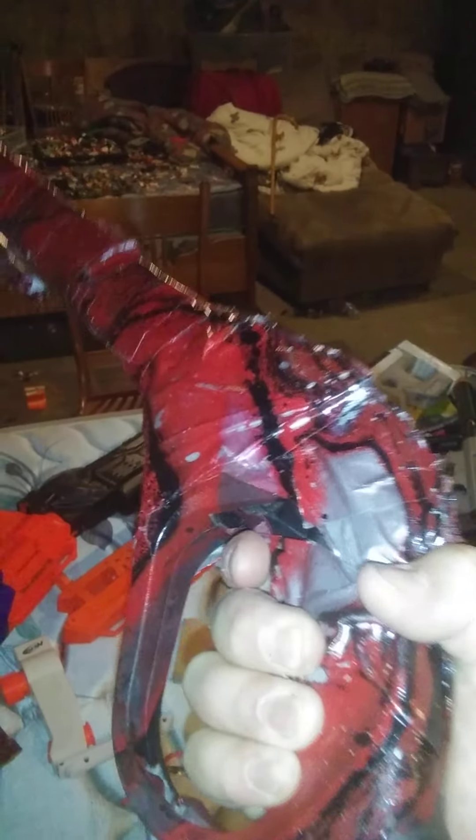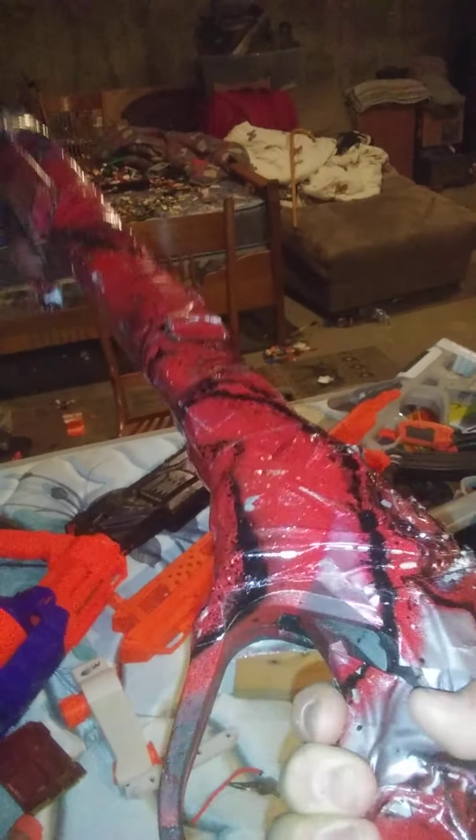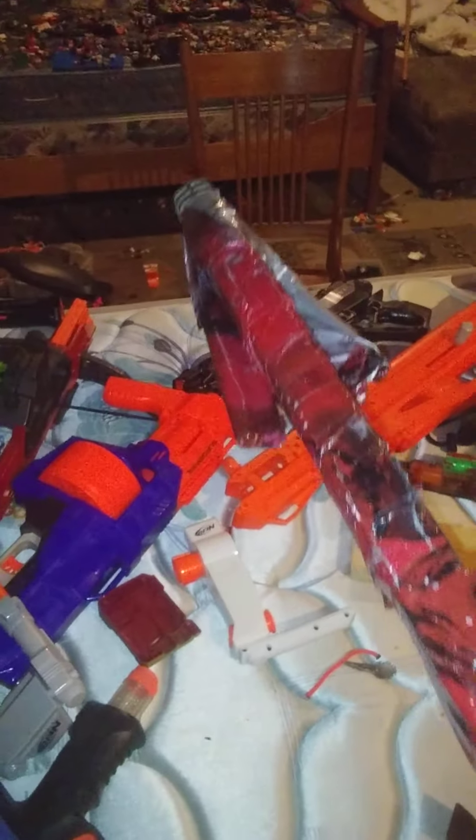Up next is the clone trooper rifle blaster. I hydro-dipped this in my video. It's pretty much all duct tape — it's actually a power washer that I duct-taped, and now it looks like something else.